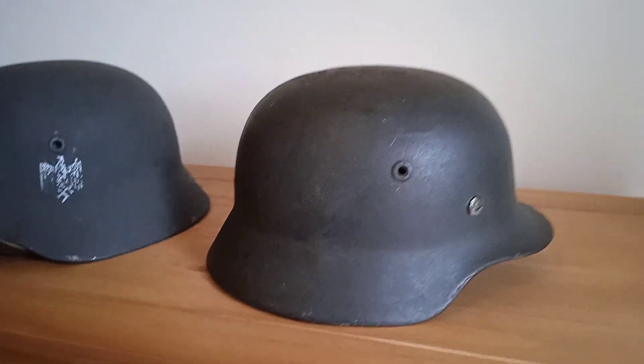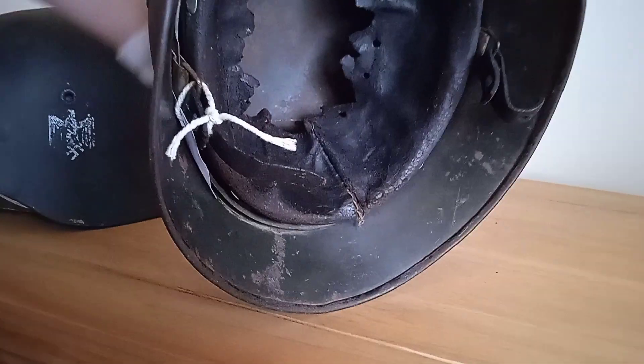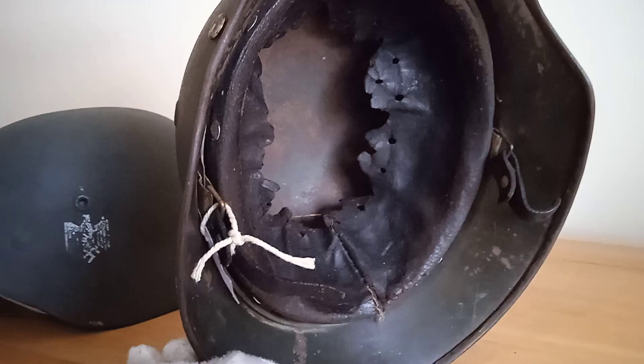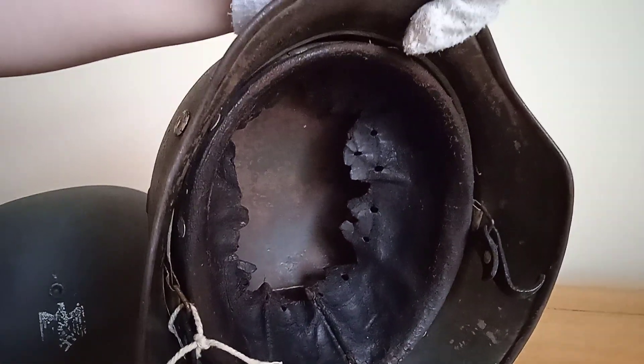Let's have a look at the inside. You can see the paint was quite shiny originally, so you can see why they decided to give it an overpaint. The liner on this one is well worn — it's obviously broken in places.